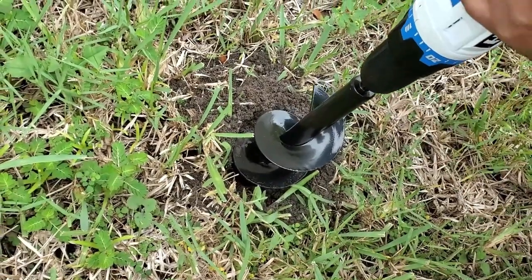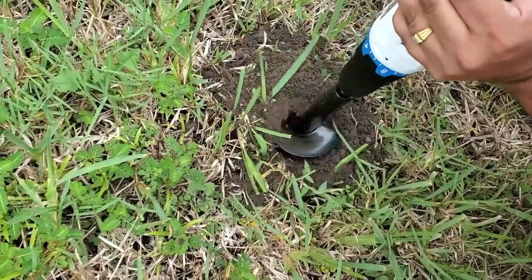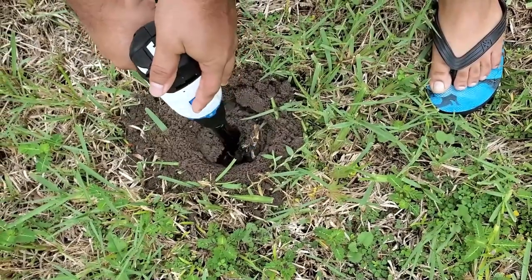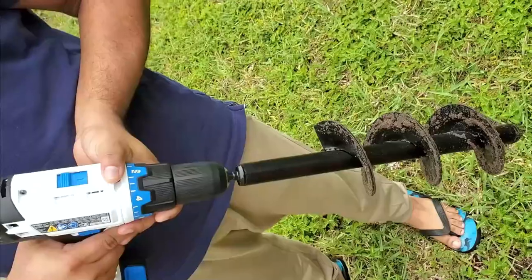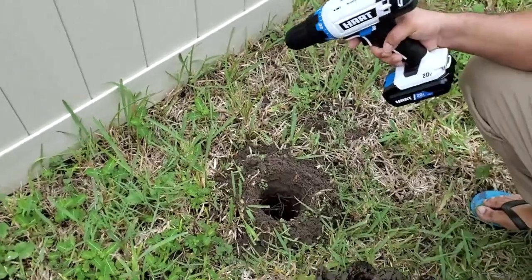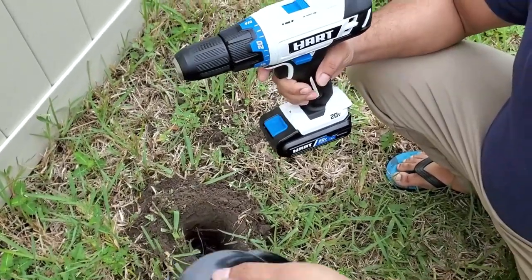So first you have to put it in with force to make a hole. You can use this one — this is a really thin hole, and this is a little bigger. This is really good. This is bigger, and this is really easy because it's really difficult to make a hole in the ground.